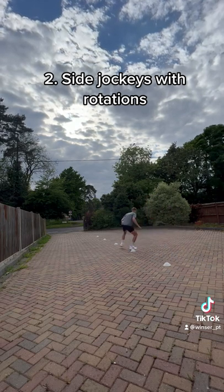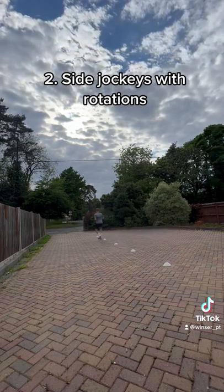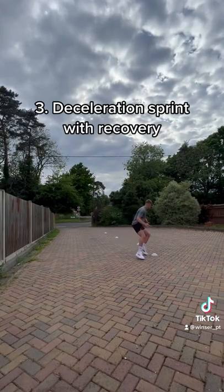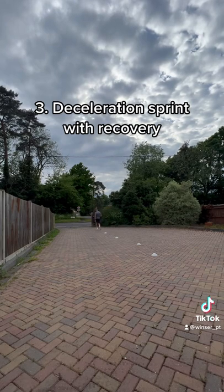Lateral jockeys, reflecting a winger that's trying to cut in and then go out, and you've got to stay with them. Finally, we've got a sprint with a quick deceleration, a back pedal, and then a turn to recover.